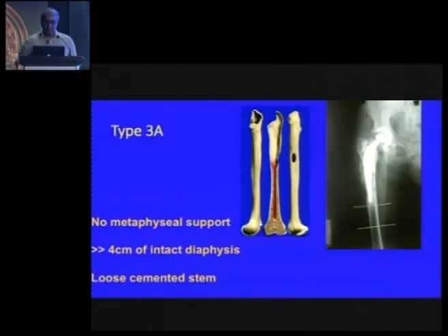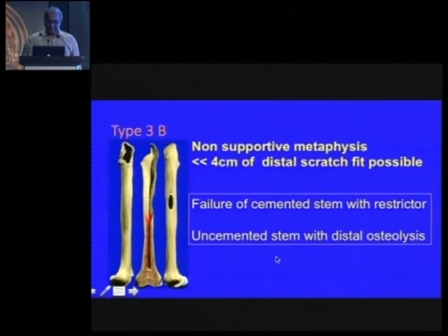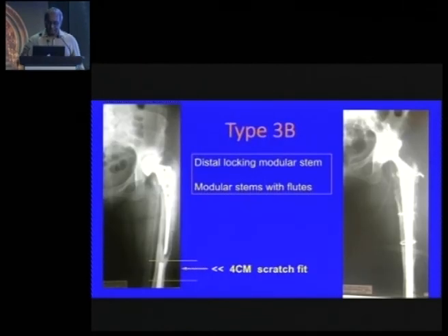In type 3A, there is no metaphyseal support, so you must go for distal hold — at least 4 centimetres, ideally two cortical diameters, of a tight scratch fit. The problem with loose cemented stems is the smooth surface means you cannot re-cement, so you may have to go further distally with a cementless stem, accepting distal cortical loading. In type 3B, where there is no distal hold either, locking stems are needed — such as the Reef stem or the Escalep locking stem.